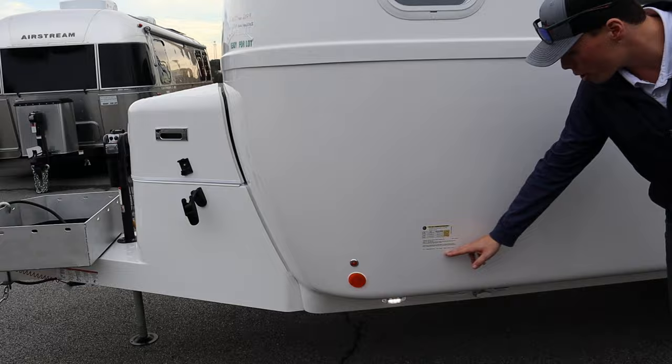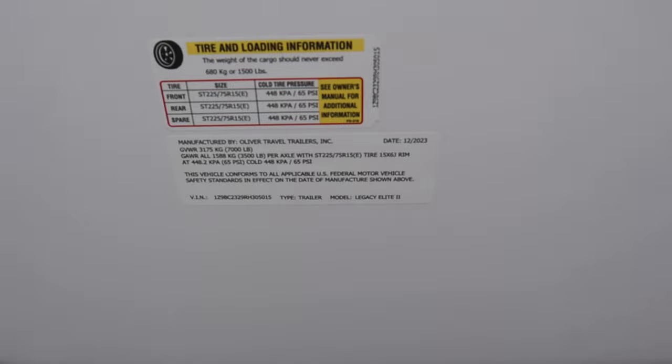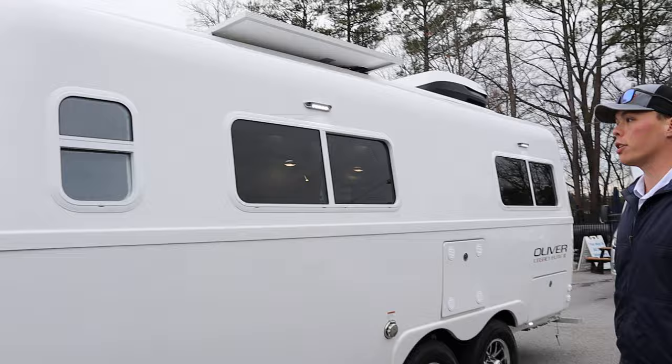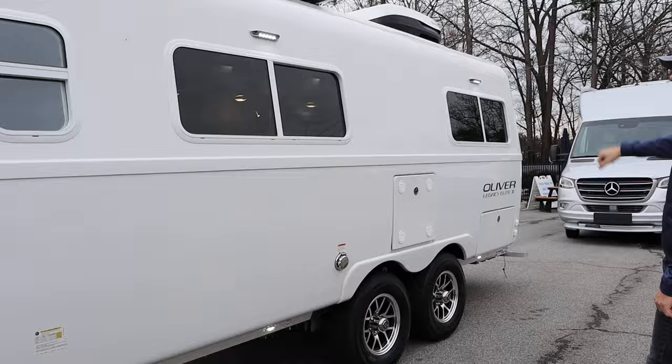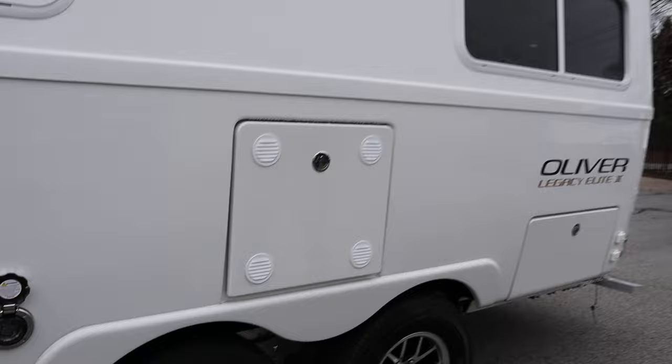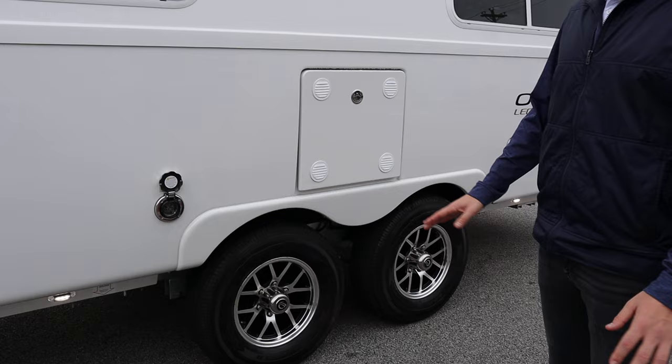This unit does not come standard with a secondary awning on the driver's side, but you can option one. The primary awning is on the other side. You'll also find the second 30 amp connection here. Oliver travel trailers always come with 15-inch wheels with Goodyear Endurance tires — they only put the best tires on these units.